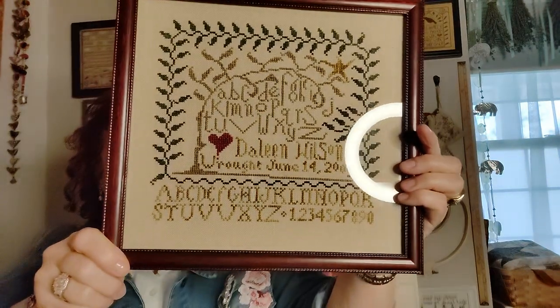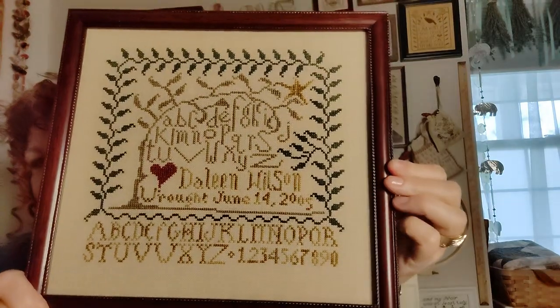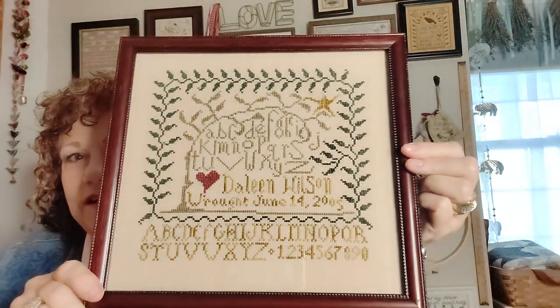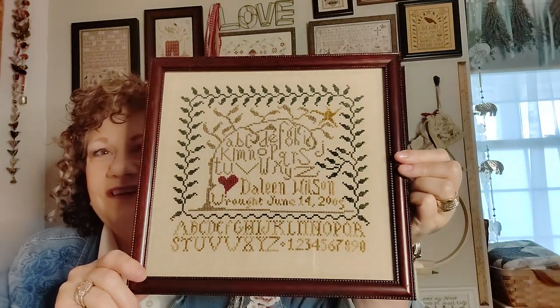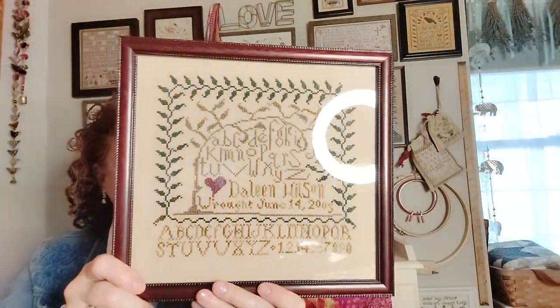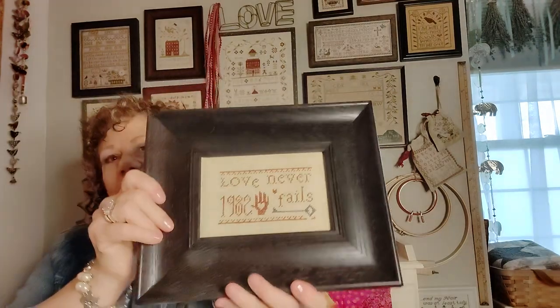Two more previous finishes: This one is by La-Di-Da and is called 'Red Heart Sampler' — one of my favorites. I finished it June 14th, 2005 — that's my oldest son's birthday, so I try to slip in birthdays and initials so they'll want to keep it instead of giving it to Goodwill. Anyway, I'm going to enjoy it while I have it!